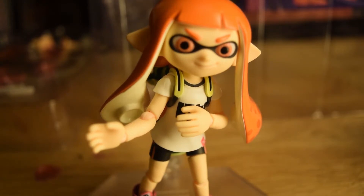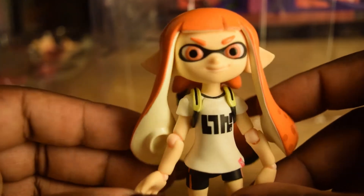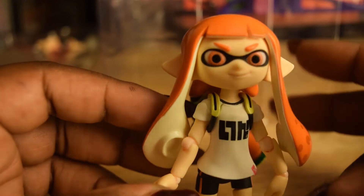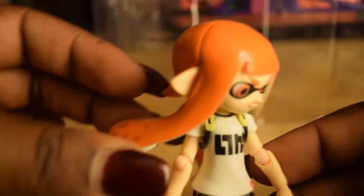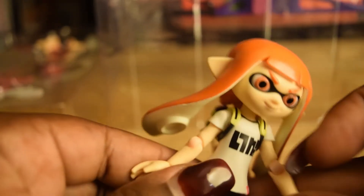Let me take her off the base so you can get a better look. There are a few things I don't really like. Her face is really nicely detailed. The only thing I'd wish they had done — and it's probably just my preference — is I like a lot of hair movement in my figures. With this one, I can't move the hair to show expression in movement. I can only do so much, and it's going to be hard positioning her holding her gun with the long hair in the way.